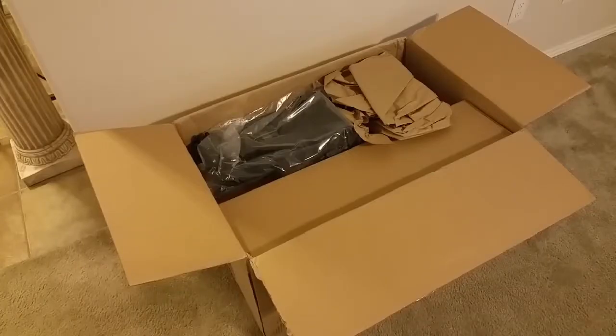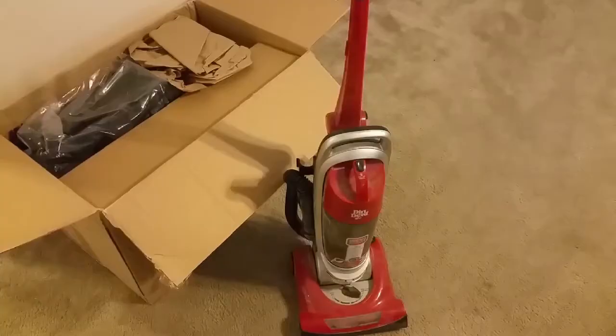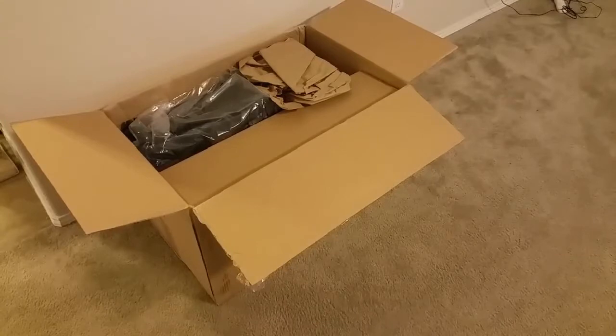Welcome to Spoken Reviews — today we have a quick review of the Shark NV750. The reason I went out and got the Shark is because my old Dirt Devil, which I got in 2011, has crapped out on me. It did good — I had it for five years and it cost around $70, maybe $80. Goodbye to the Dirt Devil, hello to the Shark.